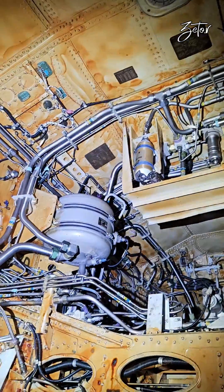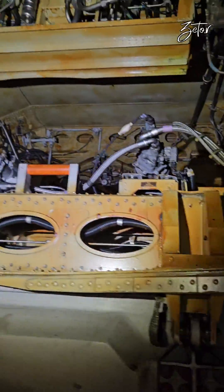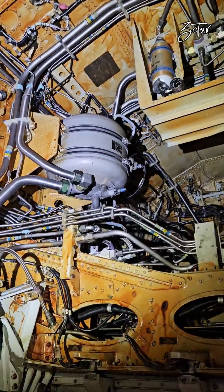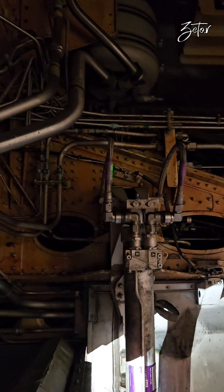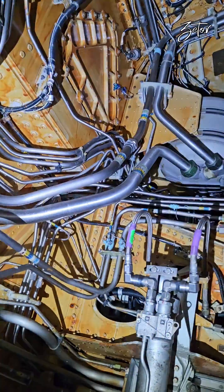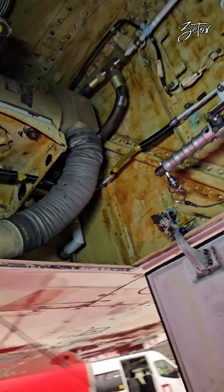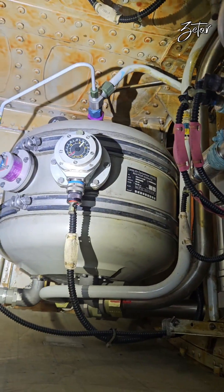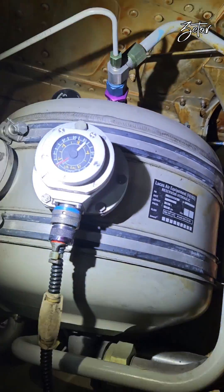Let's take a look at the other reservoirs. This one belongs to the green system and is the biggest one, because the green system is responsible for extension and retraction of the landing gears, landing gear doors, and the main brake system. That's why you need the biggest volume, which at nominal temperature is around 14 liters. Now the yellow reservoir — you can find it in the right hydraulic compartment where the yellow hydraulic pump is also located. At nominal temperature it has a volume of around 12 liters.